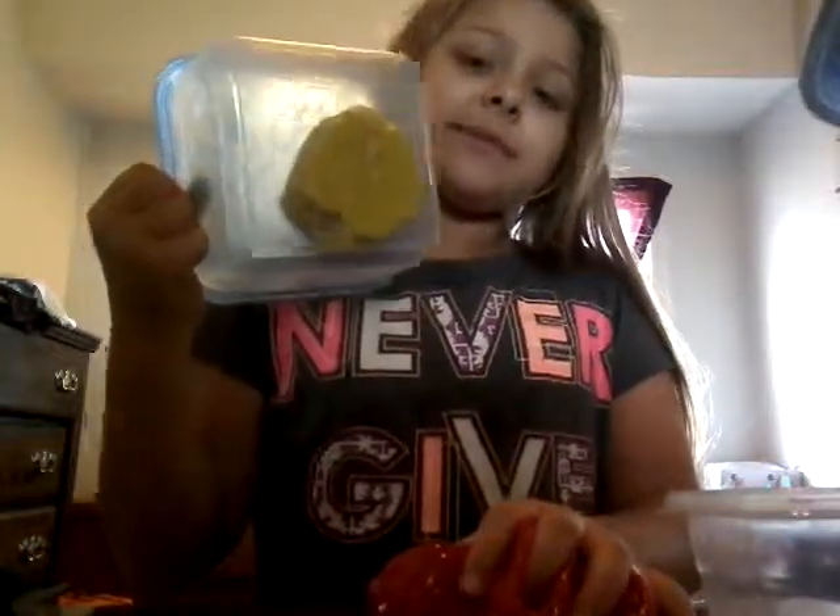Tell me down in the comments which one you think was gonna win when you first saw all the slimes. I really like this one though. This was my least favorite — I don't know how to explain it, it's weird. Tell me in the comments which one was your least favorite, and see you guys in my next video, bye!